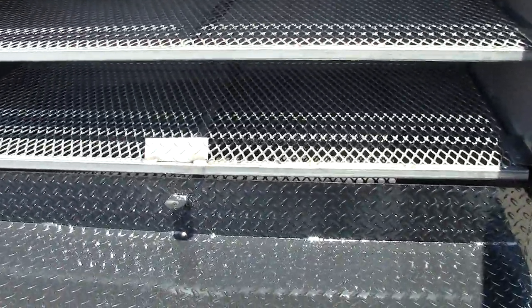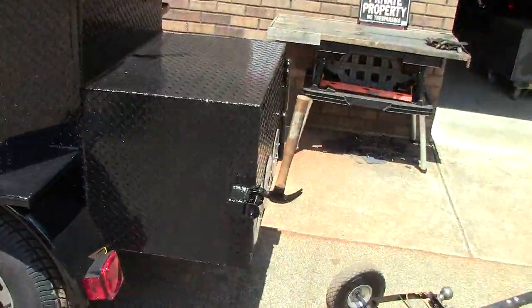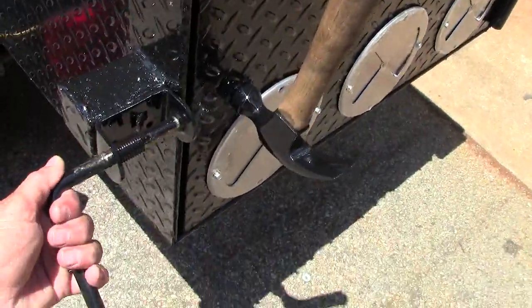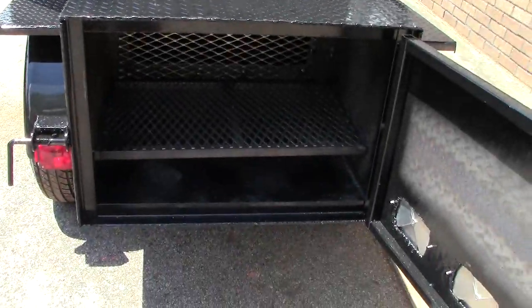It has a removable reverse plate, and then back here is a big monster firebox that's insulated — steel on the right side, steel on the left side, steel on the bottom.